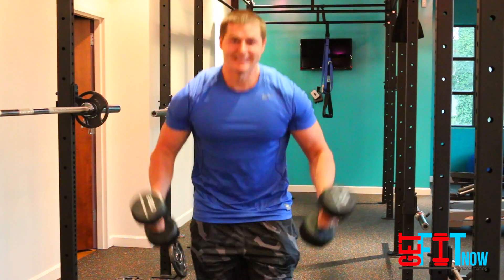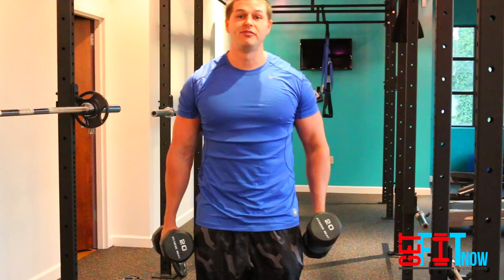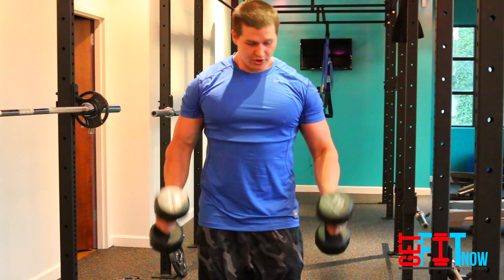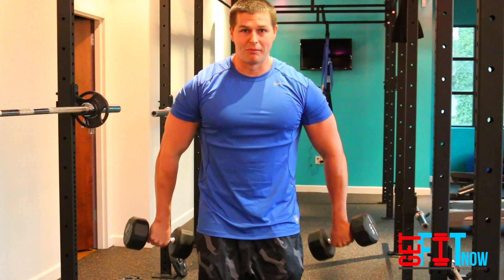So you might not need 20s, you might need 5s, you might need 10s, but make sure you're building yourself up. I want you to actually shoot for 50 reps in this exercise. You're going to curl them up, get a good squeeze in the bicep, curl them down and actually turn them back.